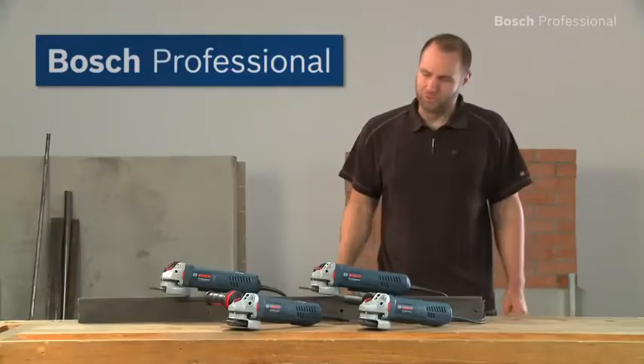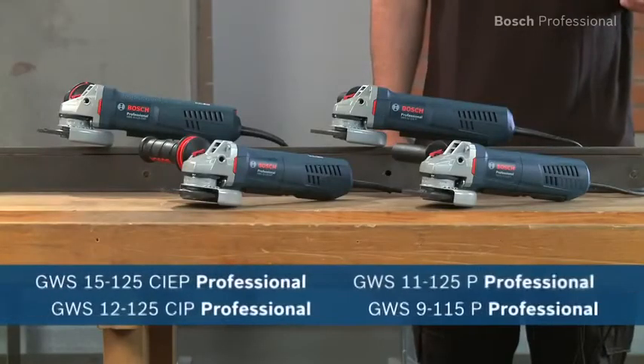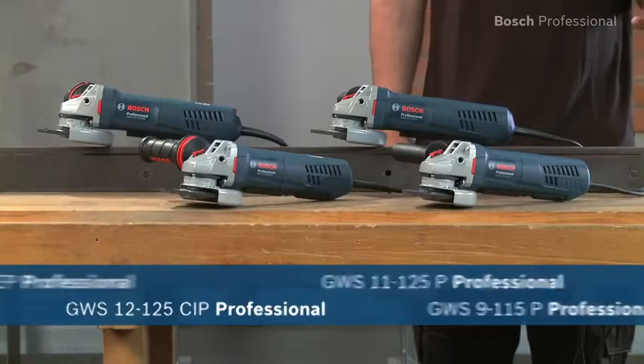Experience for yourself the new robust protection angle grinders from Bosch, with perfect handling and outstanding user protection.